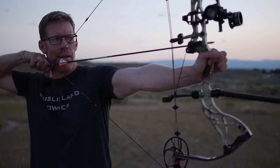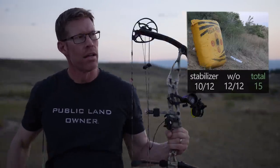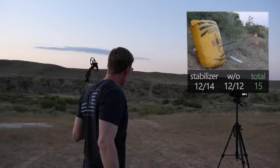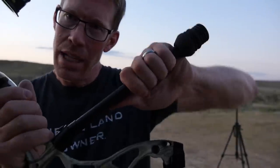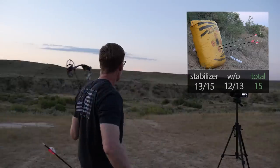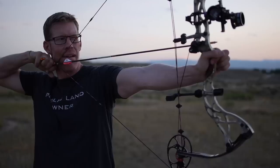I think I might have enough light for one more round — round five. Let's start with the stabilizer, switch the arrows. Sounded good. Taking the stabilizer off. Dang it. I think I hit it that time — I wanted to end perfect. Let's go check it out.